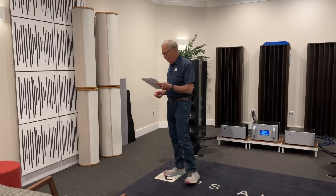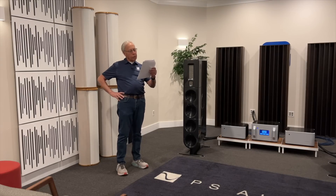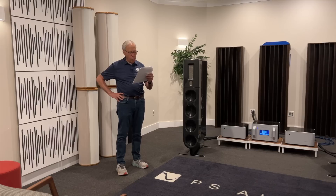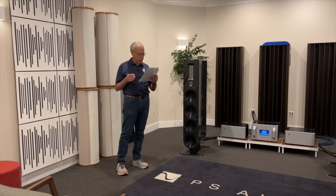Clint writes to me: 'What is this, the old man teaching old man tricks? Please discuss use of absorption versus diffusion, particularly on the front wall — which is that wall back there. Can I use both diffusion and absorption on the front wall? Most acoustic advice I read recommends diffusion on the rear wall. I see you have three large diffusion panels on the front wall with the FR-30 and no absorption.'